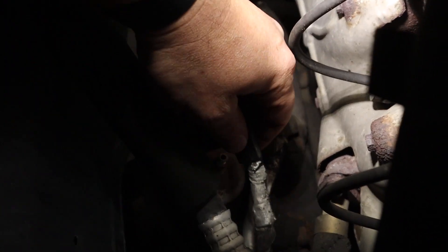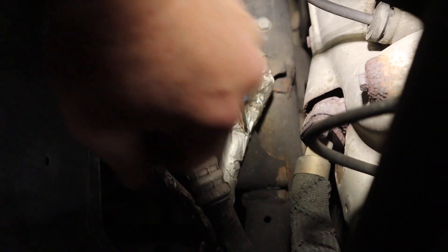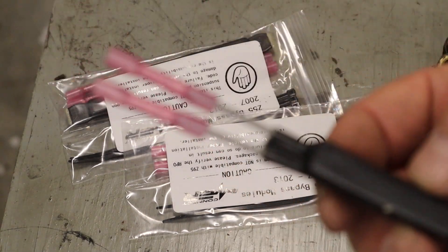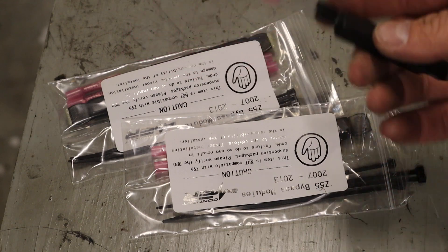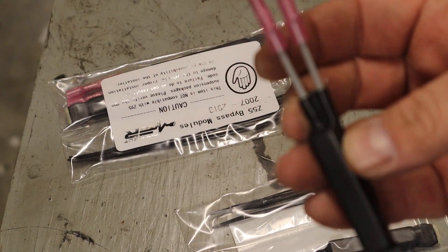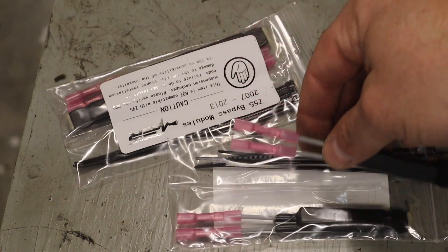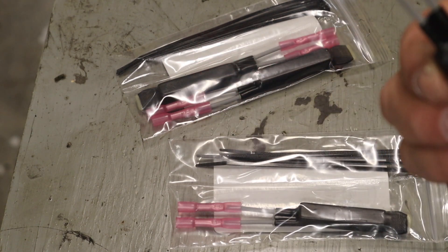I'm going to lift the vehicle up — this is the front passenger side. I think if I lift the vehicle up, I can get it through the wheel well and do it a lot easier. Here's the resistor kit. I got these on eBay for, I think it was $30 for a two pair, so I can do front and rear. It comes with heat shrink tubing already on it, and some zip ties so you can zip tie the harness up out of the way. Pretty simple — it's going to be a really quick fix.